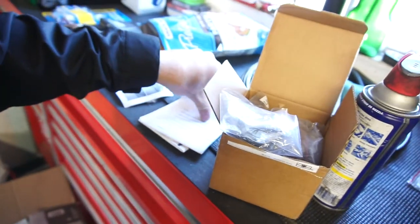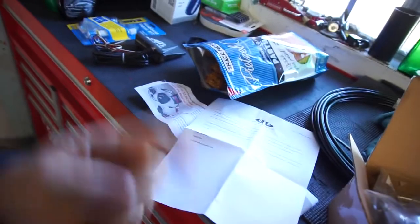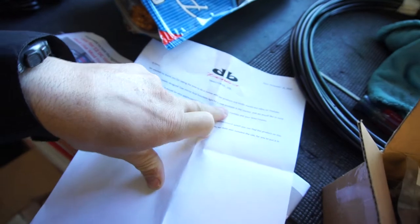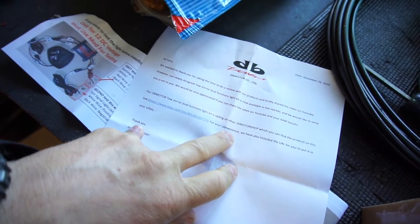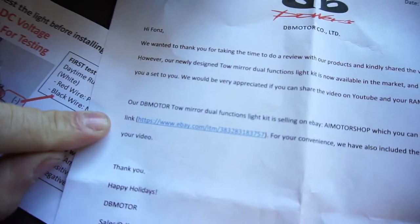What I did receive is from DB Power or DB Motors — they sent me another product to test out. They sent it to me as I was selling my other truck, and when I bought the new truck I let them know. It's their newly designed tow mirror dual function light, available on eBay at AI Motor Shop. I'll put the link in the description of this video and the install video.